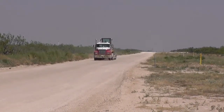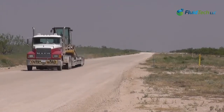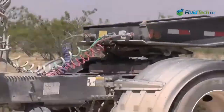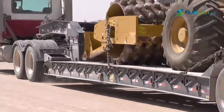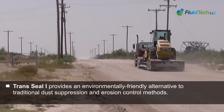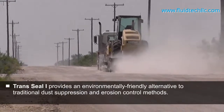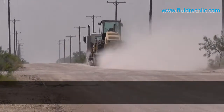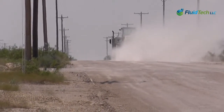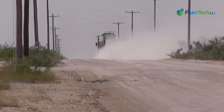As you can see, this 18-wheeler is loaded down with equipment and has not had any dust pop up. That right there is the difference between one layer of dust suppression with Trans Seal One.